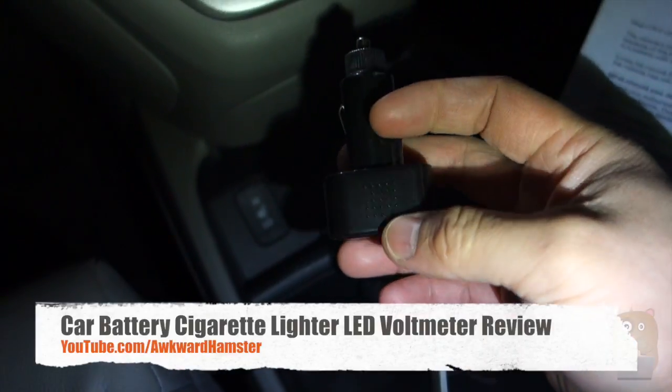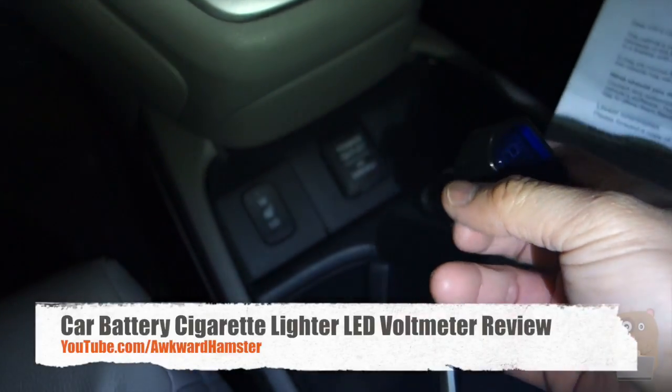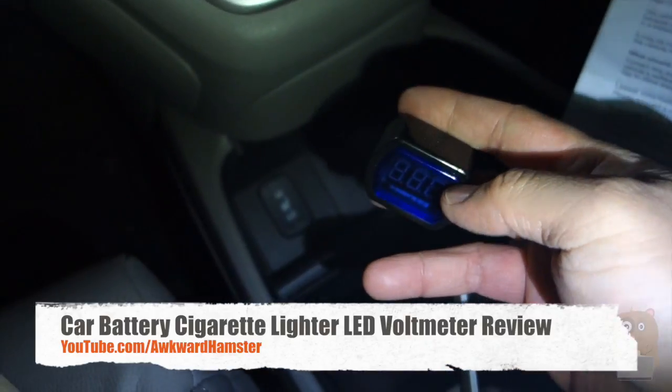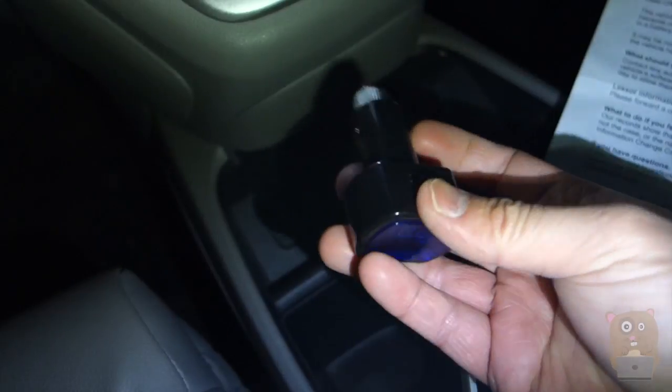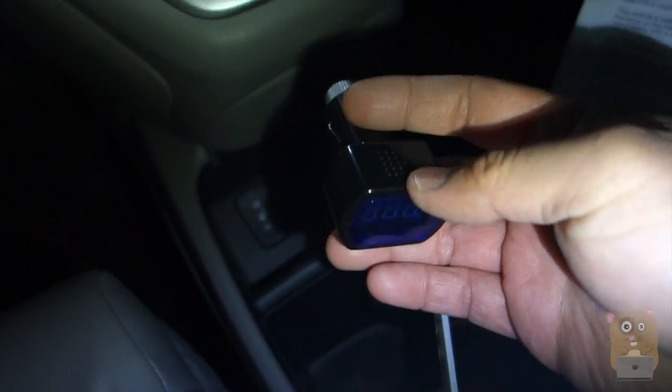Hi, welcome to Walker Hamster. Today I'll be reviewing this car cigarette adapter voltmeter. I got this on Amazon for about $2.63. There's really no brand name for this because there are so many resellers on Amazon.